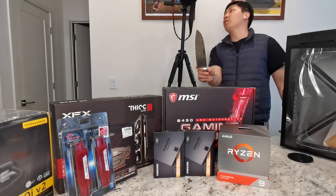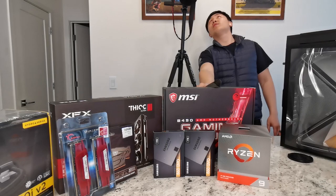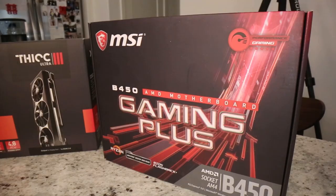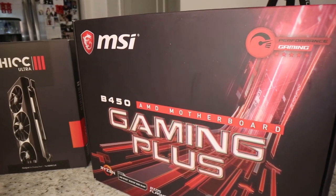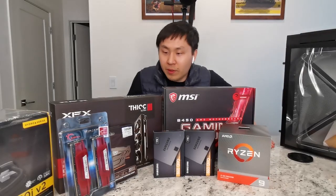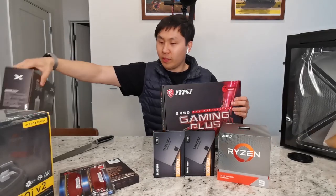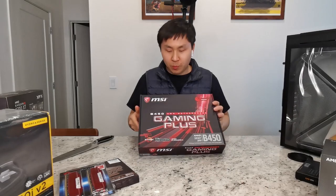I'm going to use my chef knife to do the unboxing. You can see it's very nice. Let's take a look at what's inside the gaming plus motherboard for the AM4 processor. Let's open up the motherboard first.